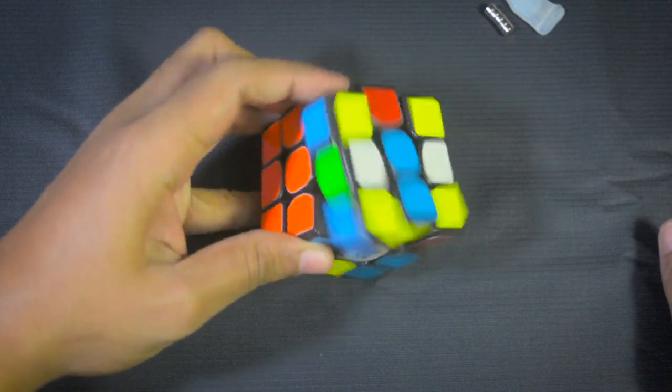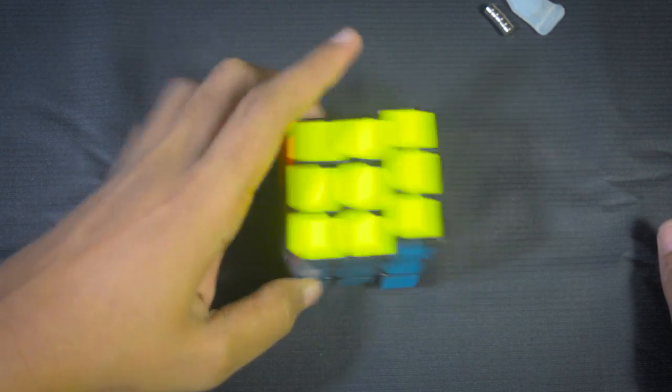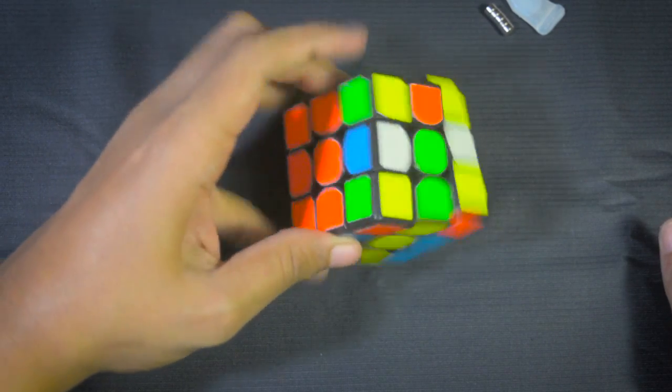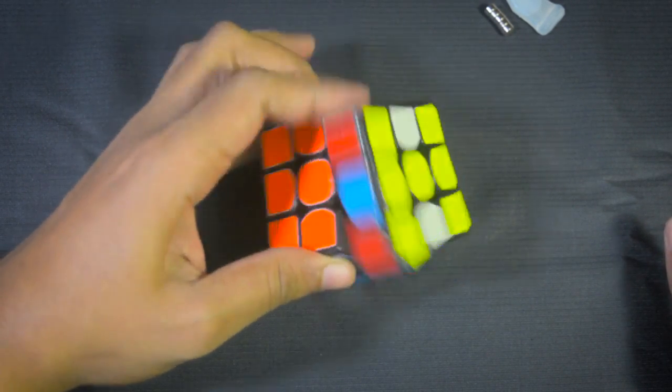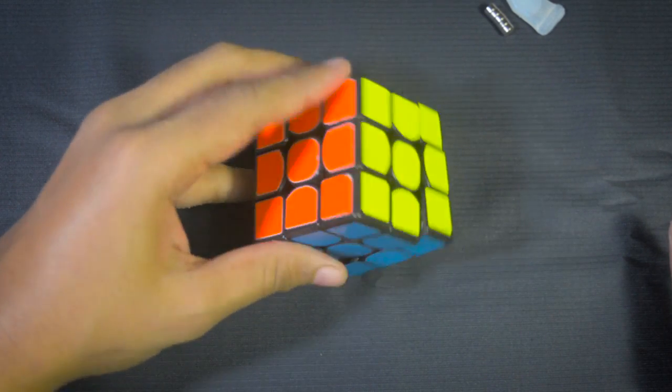For Roo users, do you need a magnetic cube? Personally I cannot say for sure. The M slices are a bit more difficult with the magnets than without. But probably using weak magnets like N35 will be helpful for Roo users.